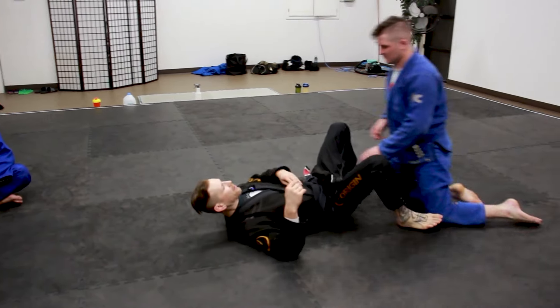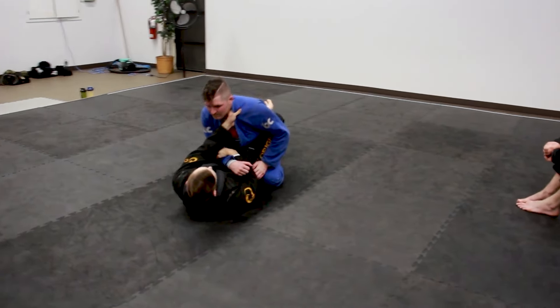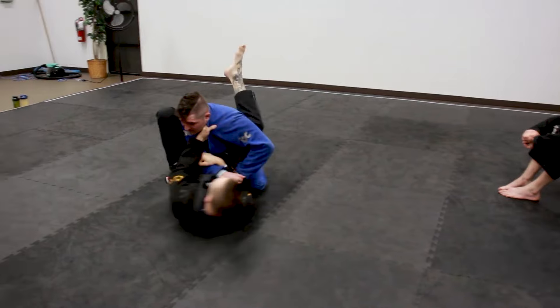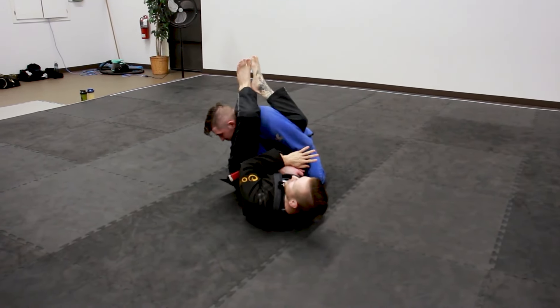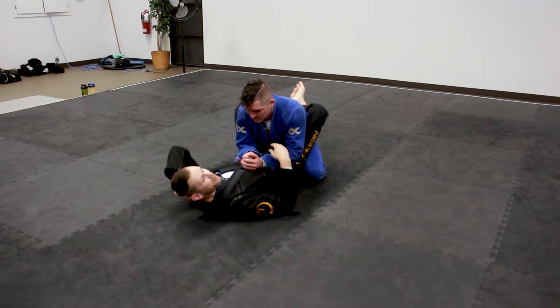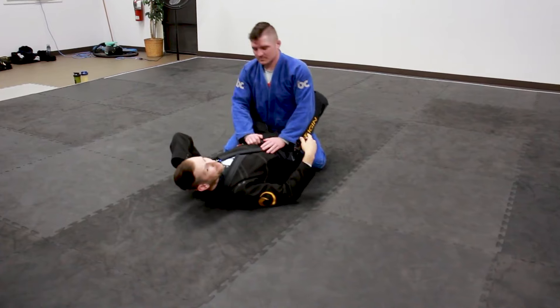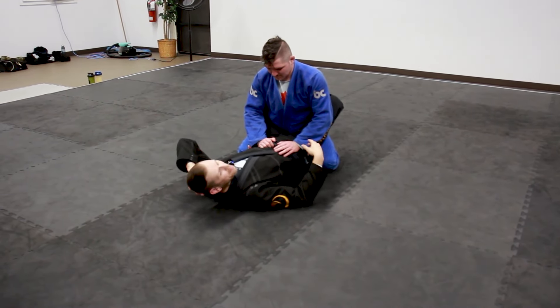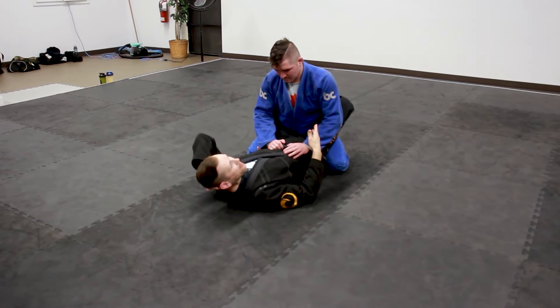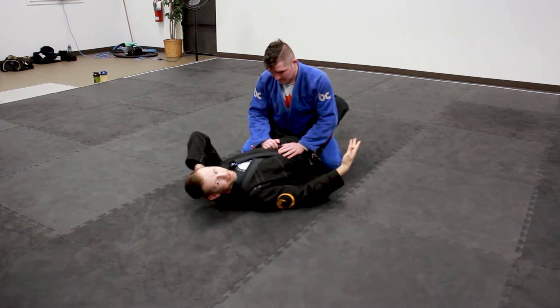If we were to hit a typical armbar from guard, we'd be getting the arm, breaking their posture, foot to the hip, turning, clearing and hitting the armbar. That's all well and good and those ones work great if you do them with control and make sure you're not missing a step. One reason why that might get beaten by a better person or stopped is because it is kind of telegraphed step by step.